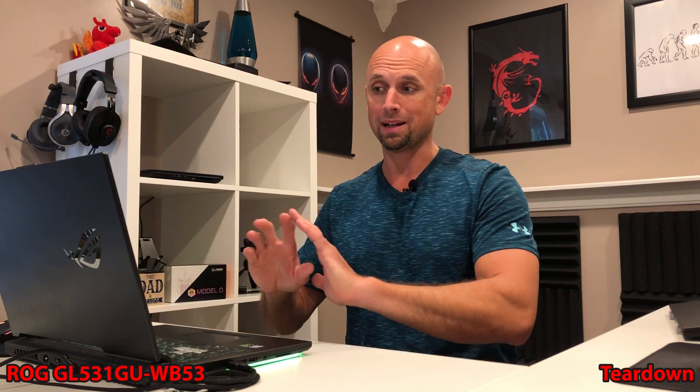We've got the i5-9300H and a GTX 1660 Ti. Excellent thermal performance, excellent acoustics. Check the review — this is a pretty darn good laptop.